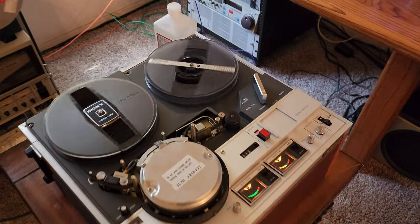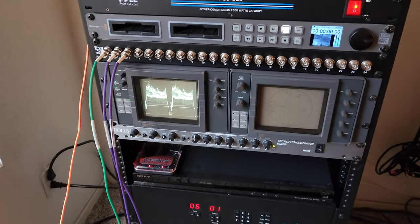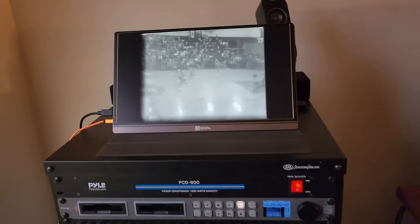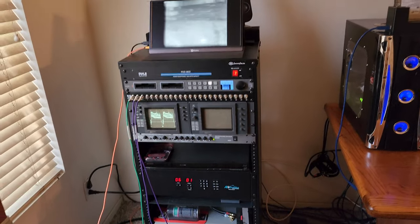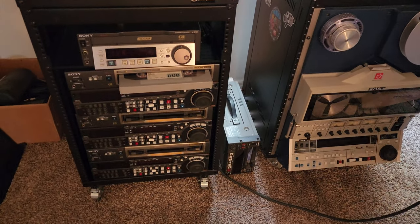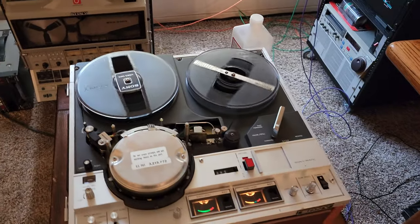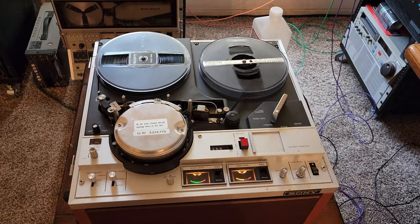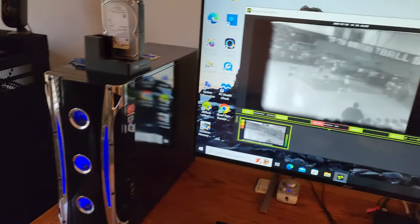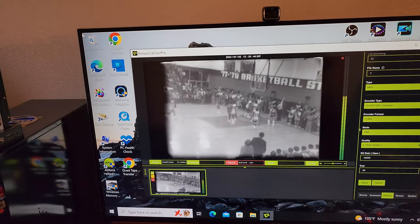We are working on some basketball stuff, I believe out of Georgia again. Good quality, good scope, videos playing really well. We are really upgrading our equipment and being able to handle a lot of stuff here at Obsolete Video Services. Today I'm working on three EIAJ tapes from Georgia again from the same customer. He sent me three more of these — they are basketball games, but this time they're marked, so I'll tell you what they are.